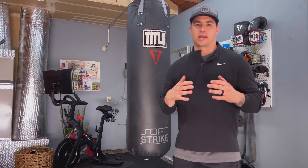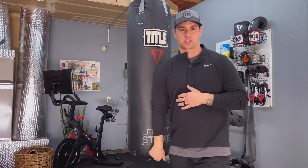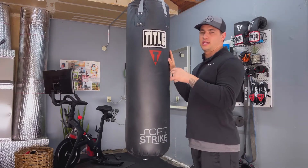Hello and welcome to another video. My name is Mark and today we're going to be going over this Title Boxing Soft Strike heavy bag and why it's such a great value option.